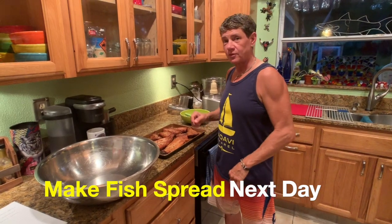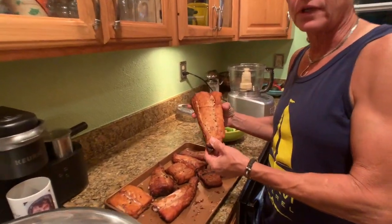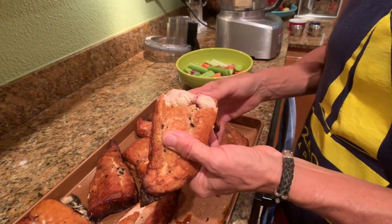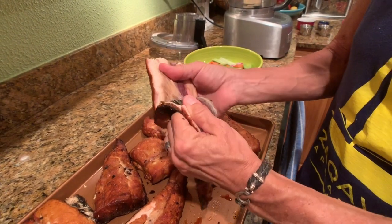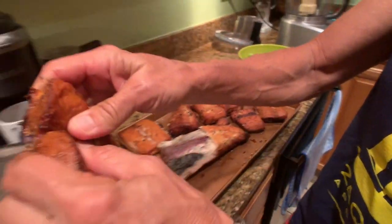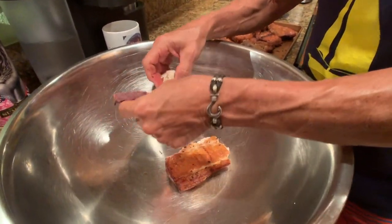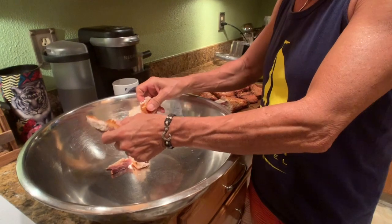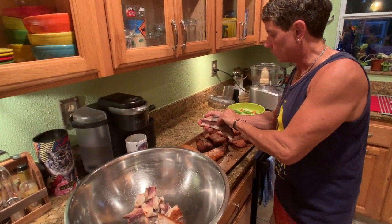We're getting ready to make the Maximus Seafood Shack fish spread. The Wahoo has been sitting in the refrigerator overnight — look how beautiful it is. Let it cool for 24 hours. I'm going to peel it off the skin, then break it up and put it in the bowl. I'm feeling for any bones as I go — that's really important, because you definitely don't want any stray bones in the spread.